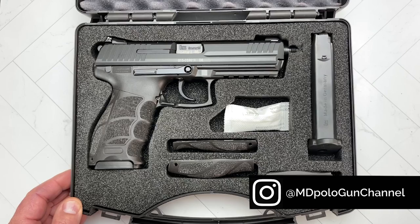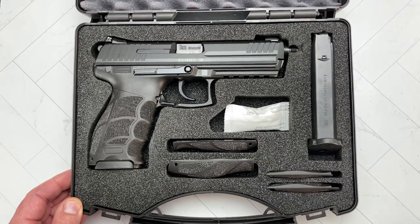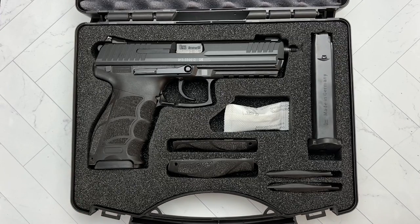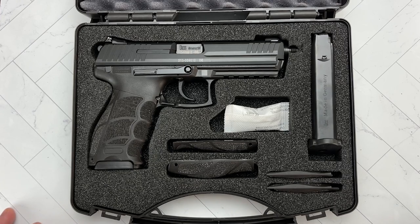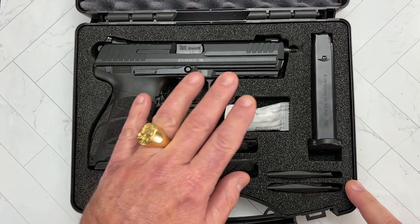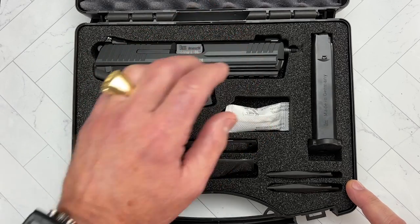Now what makes this special — you can get a P30L listed on the US website from HK — but what makes this one special is that it was never imported to the US by HK USA. Some independent importers have brought some of them into the US, but they're not very common. Another thing that makes them different is that it doesn't have any import marks anywhere on the barrel or on the slide.